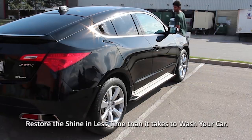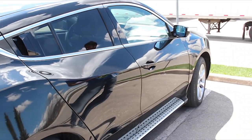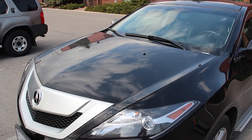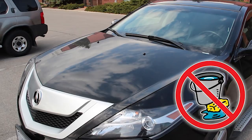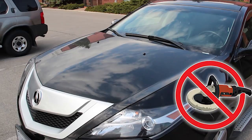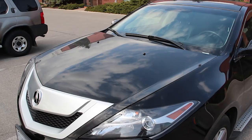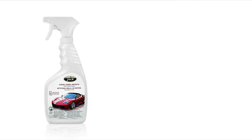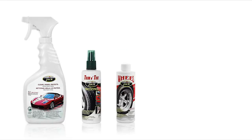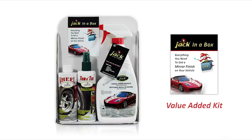Today we're going to show you how easy it is to turn this SUV into a real head turner. Since we're going to do this the quick and easy way, we don't need water, buckets, soap, hoses, brushes, clay bars and compounds, buffing machines, waxes, sealers, and all that messy stuff. All we need is a bottle of Jack, some Trim and Tire spray, a bottle of Wheel Jack, plus a couple of small sponges and a few microfiber cloths. You get all three products in the special Jack in a Box kit, so we're going to use that.